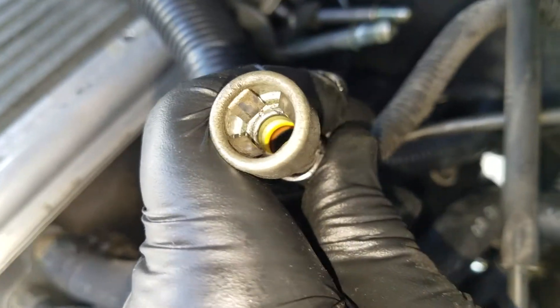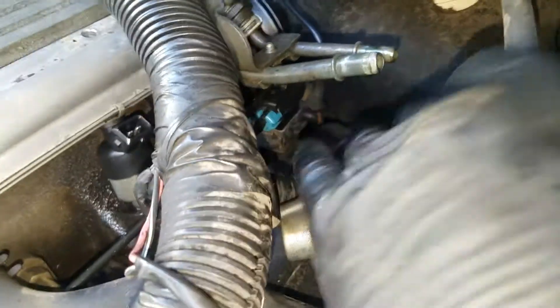Some of them have a spring; this one has tabs. You push those tabs back off of this little ridge here and it pops it off. Just push them out of the way.